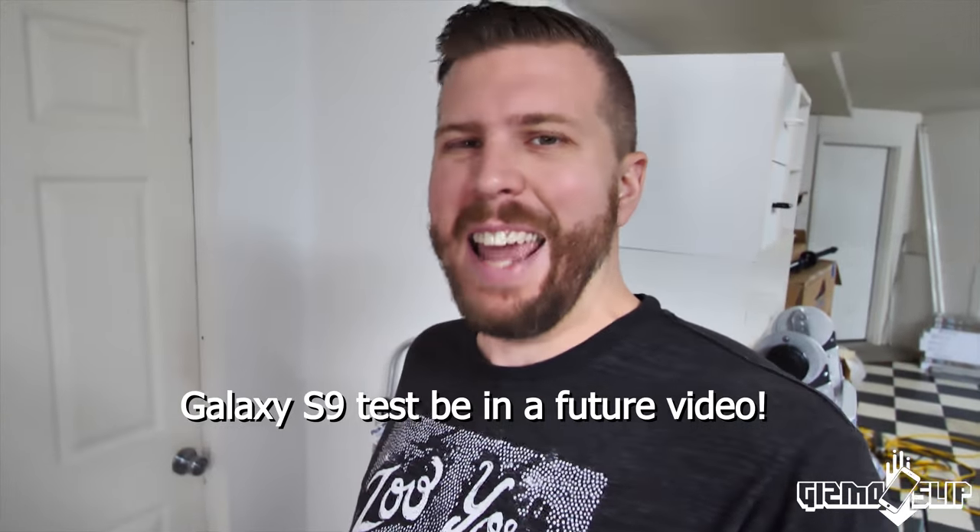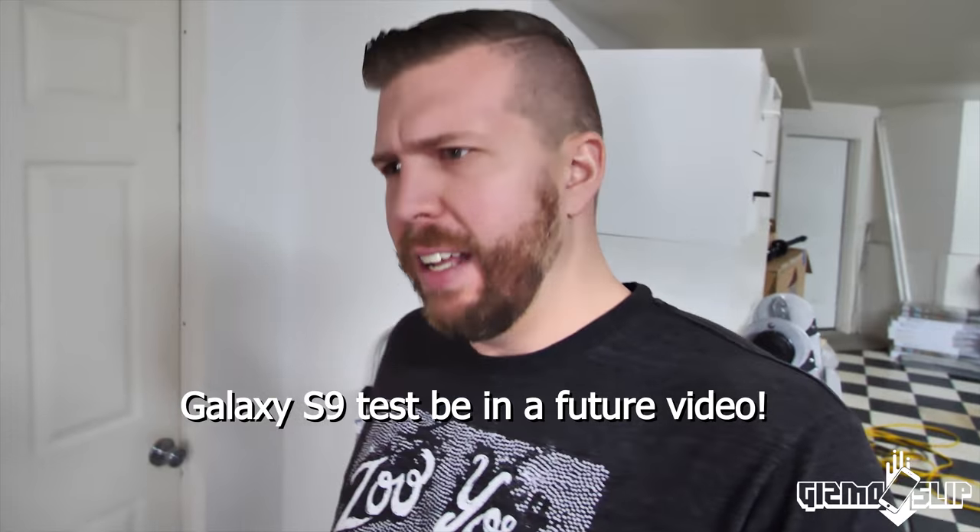I was kind of hoping to never have to make another video with these, but you guys seem to really like the magnet video with the iPhone 10, so we're gonna do it with the Galaxy S9 and see if the results are any different. The tricky part is my two 600-pound pull-force magnets are now stuck together.